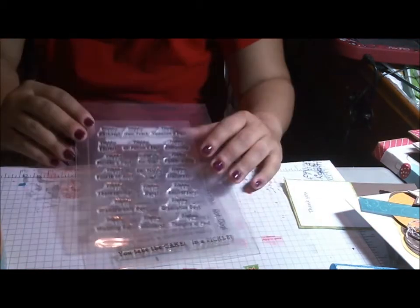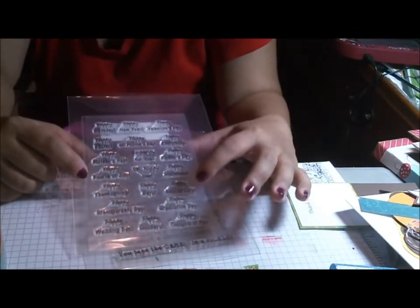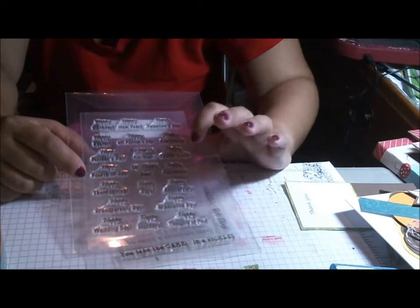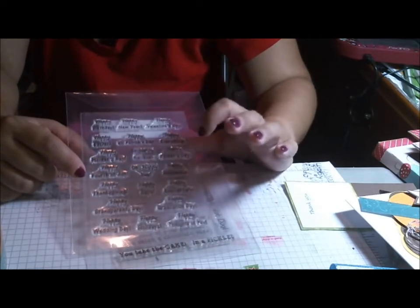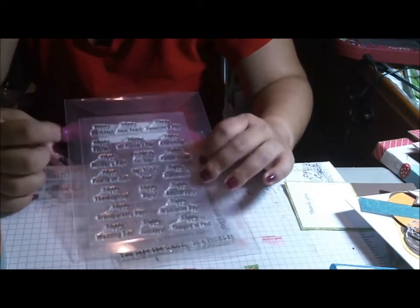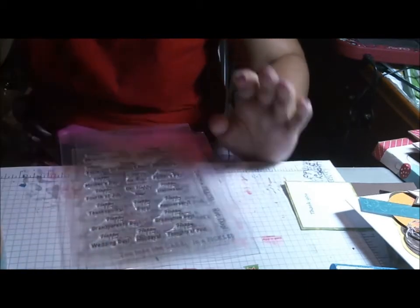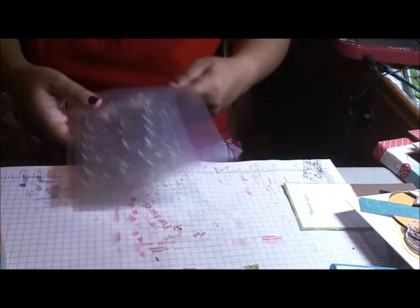Then I'm using the Happy Days stamp set. This is the one that everybody needs to get because it's got Halloween, anniversary, graduation, Father's Day, Easter, birthday, New Year, Valentine's, Thanksgiving, Grandparents Day, wedding day, holidays — just lots of everything happy. It's really really nice.